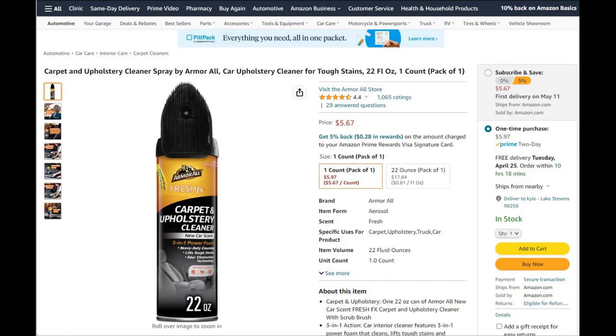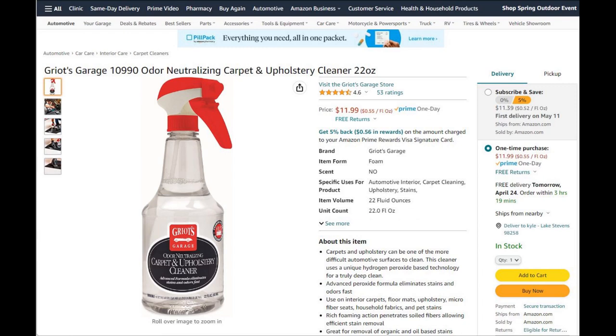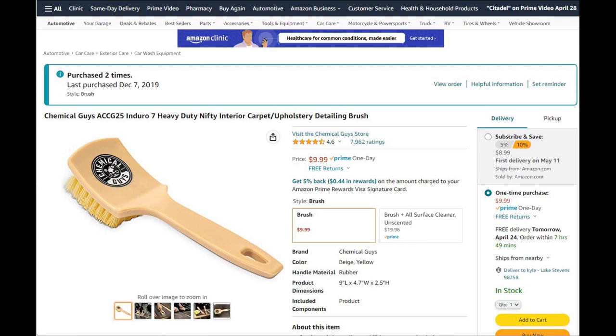Next is some affordable carpet cleaner to help get stains out. This is Griot's Garage Odorizing Carpet and Upholstery Cleaner — it's a little higher quality and helps eliminate stinky odors. When you're working out stains, you'll want a harder bristled brush for agitating, and this Chemical Guys brush will do the job.